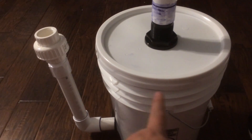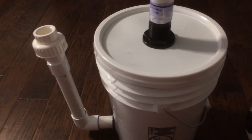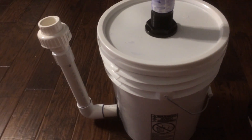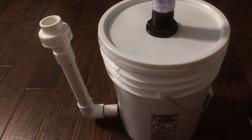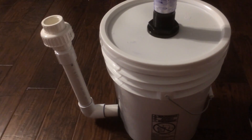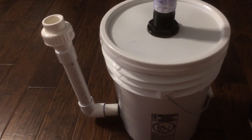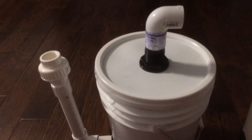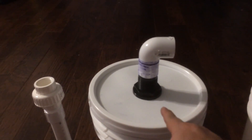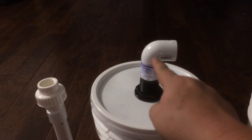In that standpipe I've set up a radial flow solid separation chamber at the bottom of the bucket. That's an idea borrowed from aquaponics, which in turn was borrowed from waste management. Let's go ahead and deconstruct this.